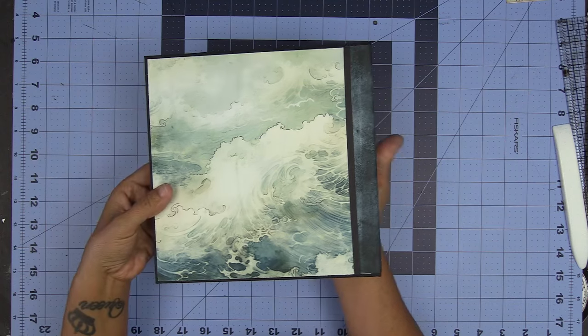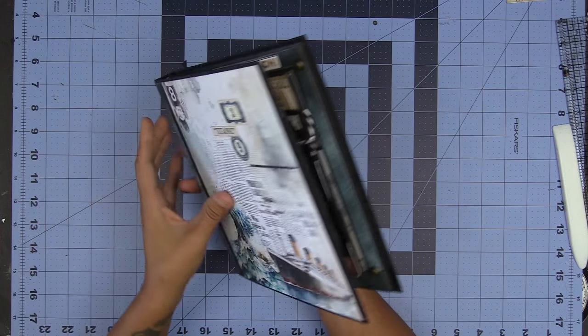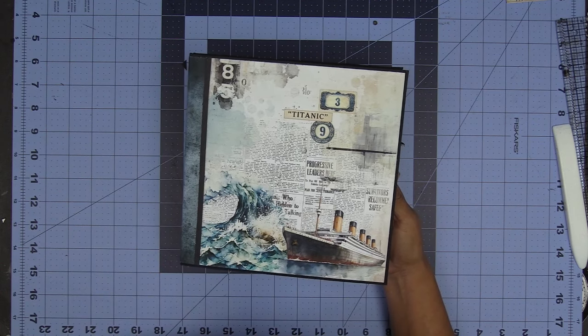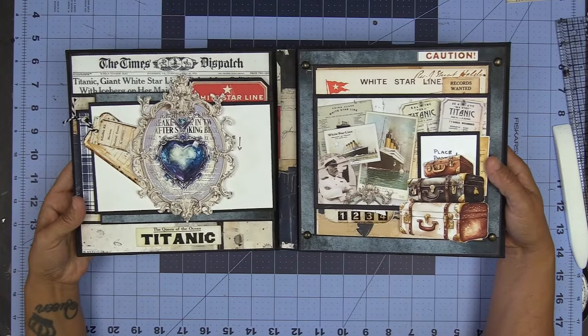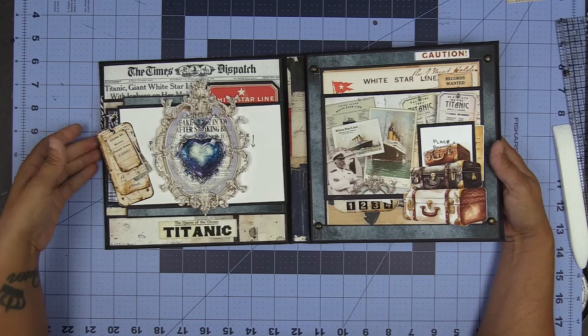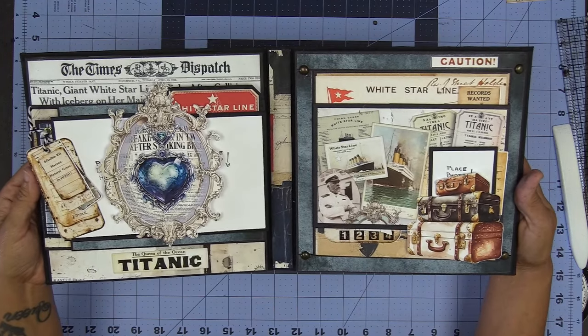Look at how beautiful this is. I just absolutely love the way this one turned out. Are you ready for the inside of this, my friends? Look at this — just take a look at it because it is just so, so fabulous.